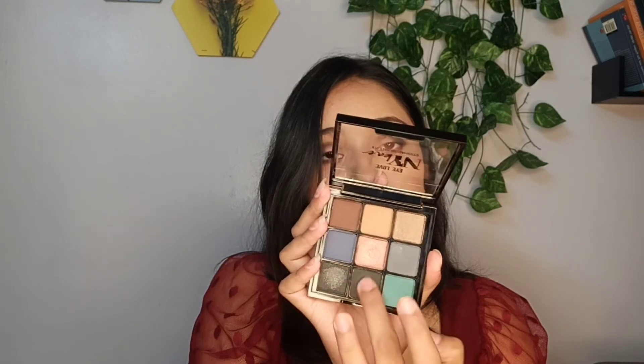Let me show you the swatch of the matte black shade. This one has some pigmentation, but I'm sure it will have a lot of fallout because while swatching I could see some fallouts on my pants.